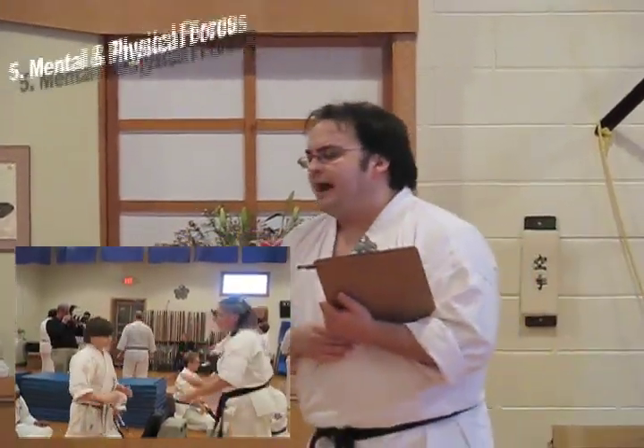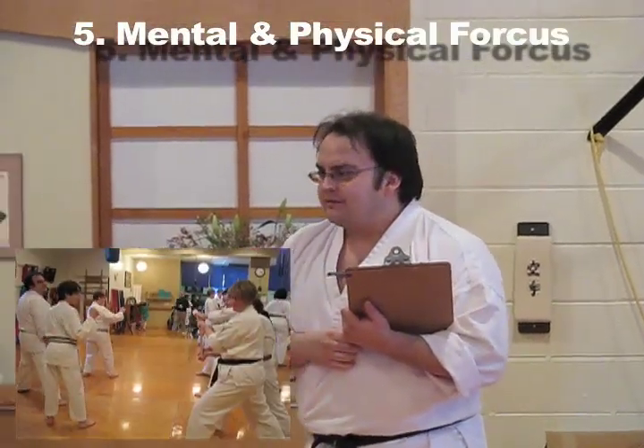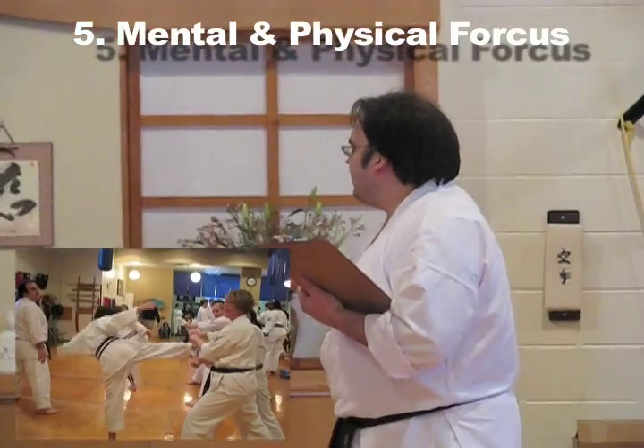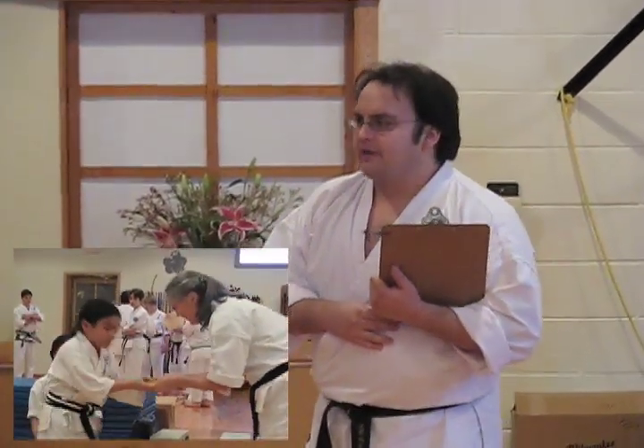And the last one: you have to have really good mental and physical focus. You have to concentrate. If you're getting ready to break a board and you're thinking about what you're going to have for lunch, or what you're going to do tomorrow at school, that board is not going to break. The only thing you've got to think about is that one board, that one obstacle in front of you. Use all of your mental and physical energy to break through that obstacle.